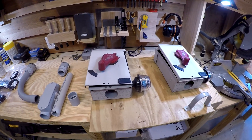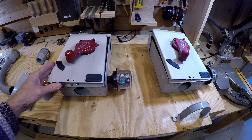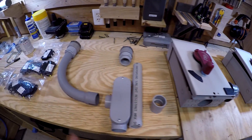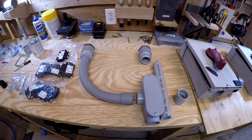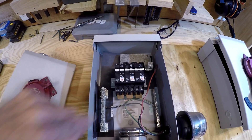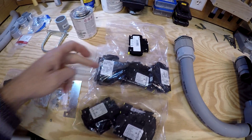Hey guys, today we're going to be working on the combiner boxes. I'm reusing the old ones - these are seven years old from the roof mount system, reusing everything. I got two of them. I have to bring the wire up, split it off into the two boxes, and then replace - I had three 300A breakers in here because I had three circuits with four panels each, and now I'm going to four circuits with three panels each.